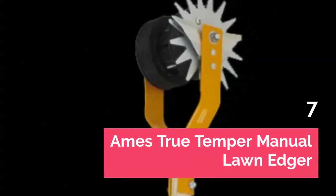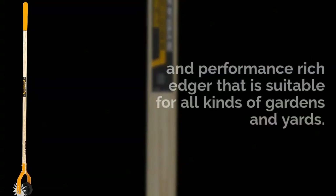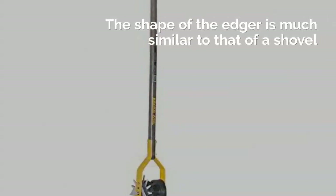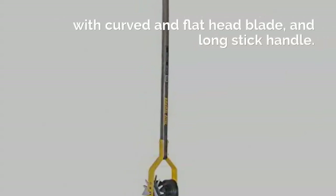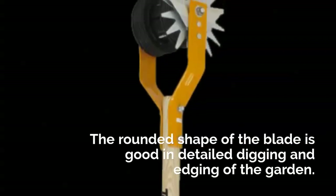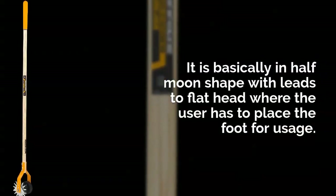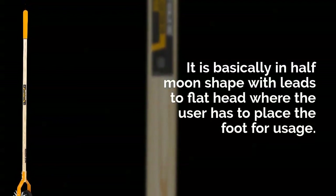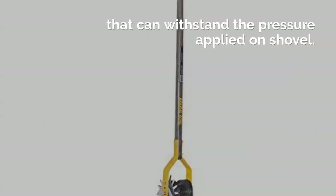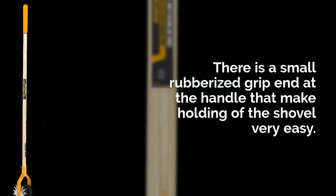Ames True Temper Manual Lawn Edger. Last in our list is this model from Ames, an effective and performance-rich edger suitable for all kinds of gardens and yards. The shape is similar to a shovel with a curved flat head blade and a long stick handle. The rounded half-moon shape of the blade is good for detailed digging and edging, with a flat head where the user places their foot. The handle is made of high quality wood with a small rubberized grip end that makes holding the tool very easy.